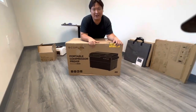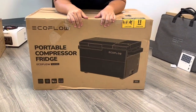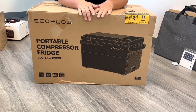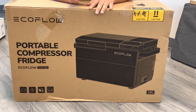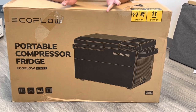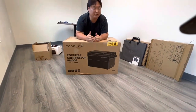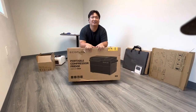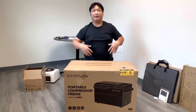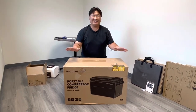Ladies and gentlemen, this is the first EcoFlow Glacier portable refrigerator, compressor freezer, and ice maker in the state of Hawaii. The one being moved around before was the prototype — this is the first official real deal item. This box is big. If you're a tailgater, if you like going to car events in Hawaii, if you like overlanding, this is the game changer.